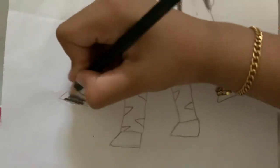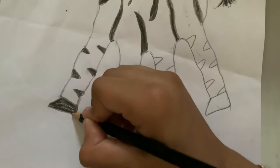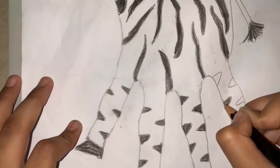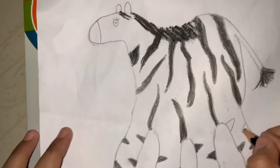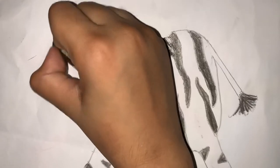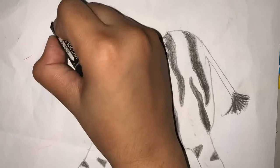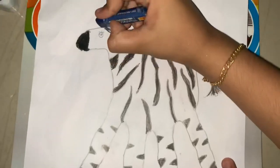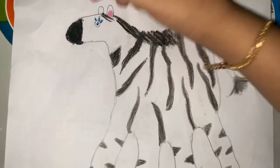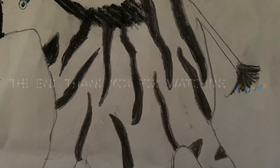Color the hooves. Now color the snout black and the eyes any color. I'm using blue for the eyes, and with pink oil pastel do what I do.